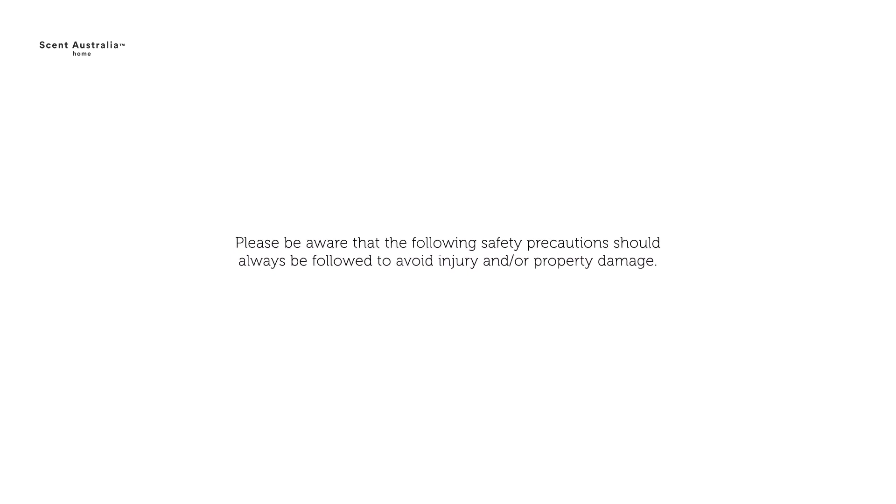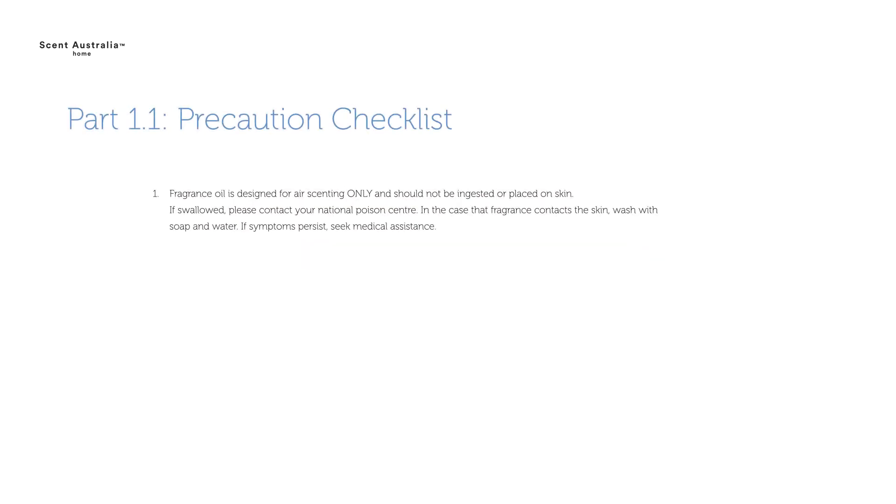Please be aware that the following safety precautions should always be followed to avoid injury and property damage. Fragrance oil is designed for air scenting only and should not be ingested or placed on skin. If swallowed, please contact your National Poison Centre. In the case that fragrance contacts the skin, wash with soap and water. If symptoms persist, seek medical assistance.